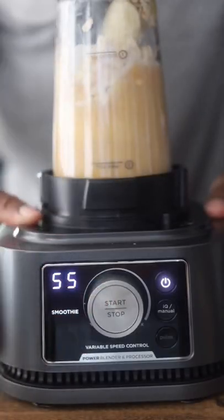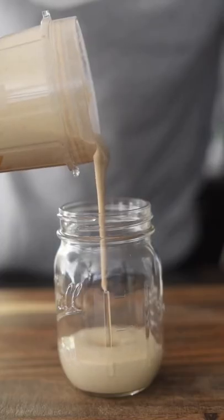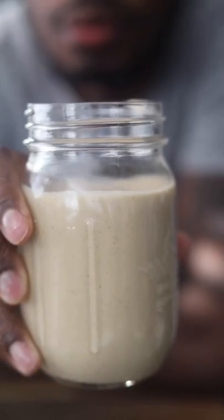Get that all blended up. I use my ninja blender until everything's smooth, put it in a mason jar, and that's a wrap. Try this one out yourself. It's gonna give you milkshake vibes without feeling too guilty. Let's go.